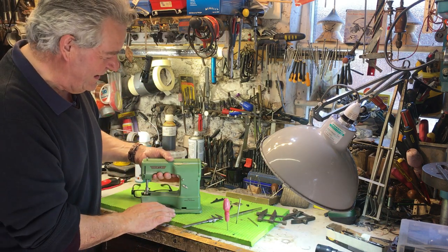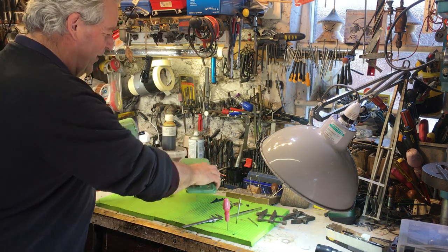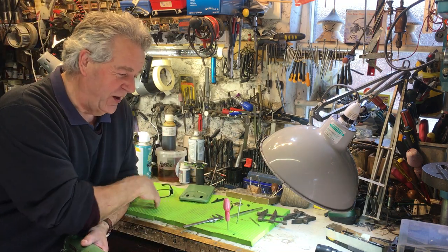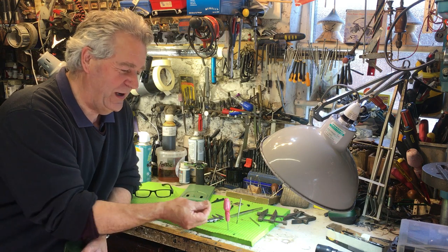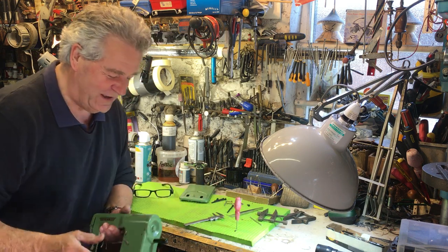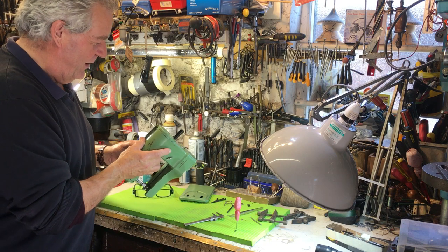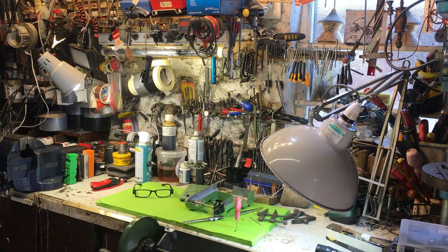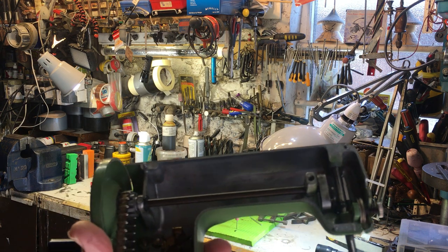Now it comes apart really easily, so I can show you this. Incidentally, if ever you're fixing anything important, I cut up these old yoga mats — they're brilliant. I stick all my needles and tools in them. Now this comes apart and we can show you the basic principle of how a chain stitch works.